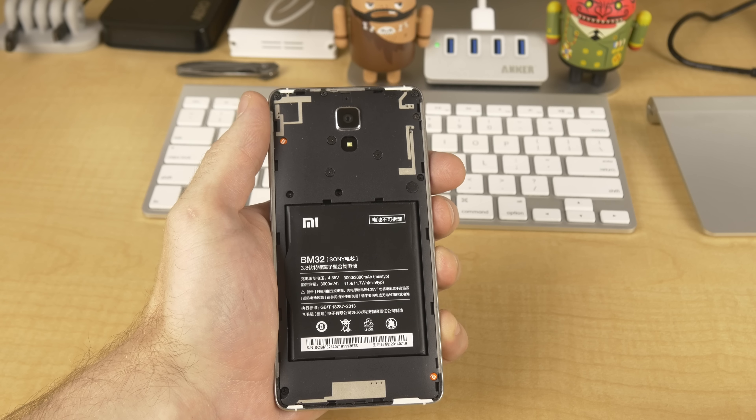Thanks to PandaWill.com for sending me the phone to review as well as providing the $25 coupon code for you guys. I hope you liked this video, and if you did, show me some love and tap that like button down below. If you're new here, don't forget to subscribe for more of my videos in the future. Thanks as always for watching, and I'll talk to you all in the next one. Cheers.